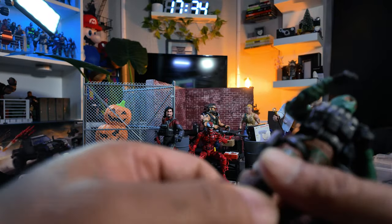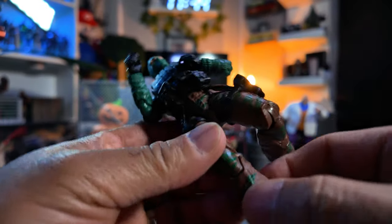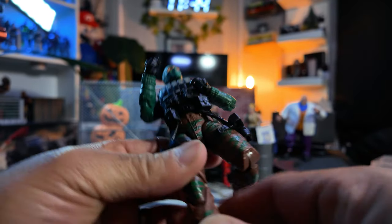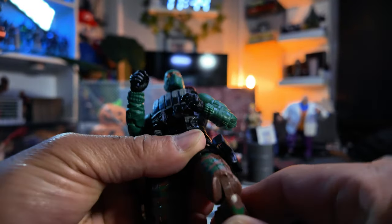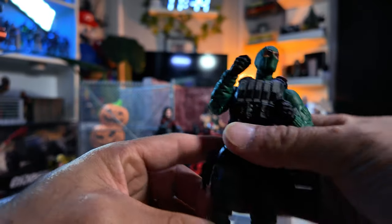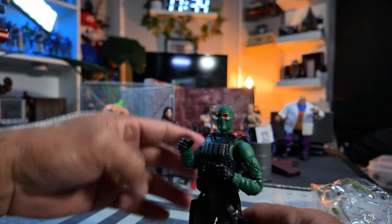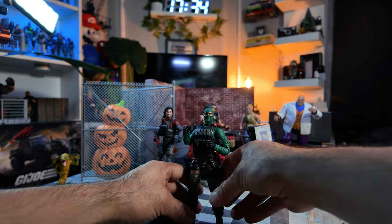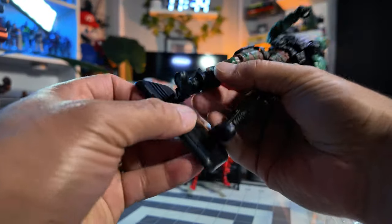I'm about to warm that bad boy up. Definitely got to warm that up. Yeah, I'm not going to force it — that is stuck. Put him in some warm water; if that doesn't work, do the heating method. All right, let's stand up, Beachhead. Put him on your stand. These things come with stands — I'm going to utilize the stand.